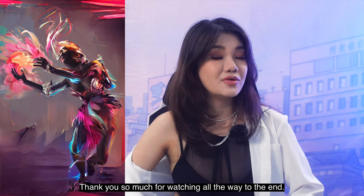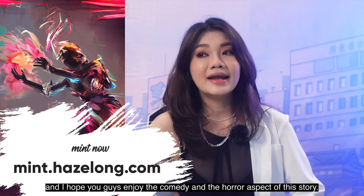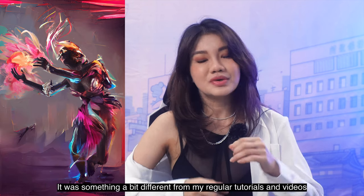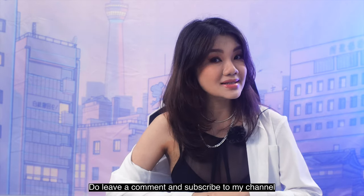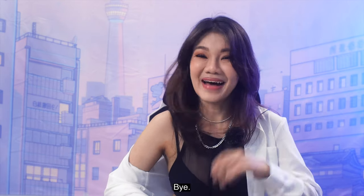Thank you so much for watching all the way to the end. Remember, you can still mint this artwork at mint.hazelon.com. I hope you guys enjoy the comedy and the horror of this story — it was something a bit different from my regular tutorials and videos. Do leave a comment, subscribe to my channel, and follow me for my next step in my NFT journey. Bye!